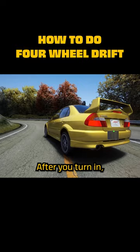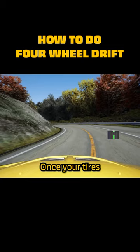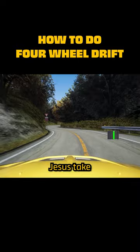After you turn in, you should wait until the front tyres are lined up with the exit of the corner. Once your tyres are pointing towards the exit, you'll then need to step on the throttle and let Jesus take the wheel.